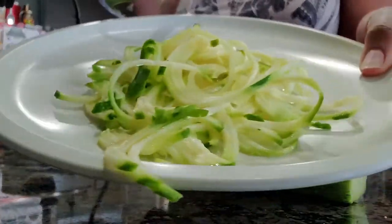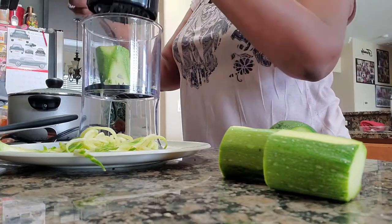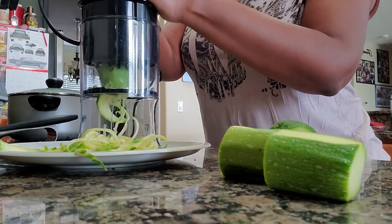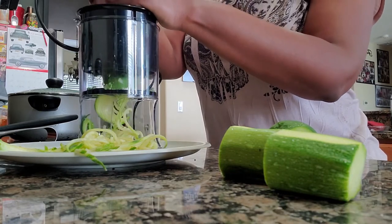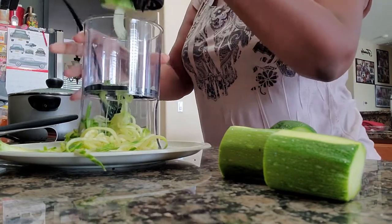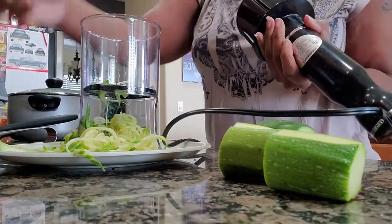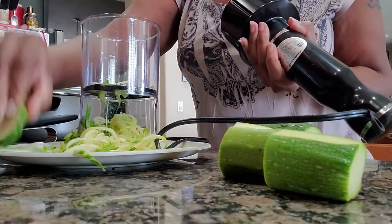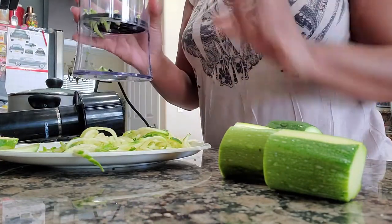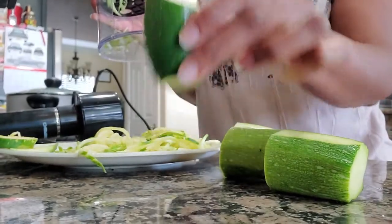And you have shorter noodles, just that quick. Place it in here and double speed. And once again, done that way. That just goes to show how much waste there is. I have a preference for spiralizing this way as opposed to this way.